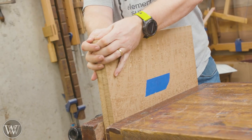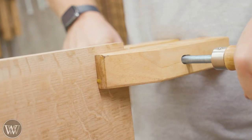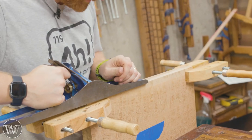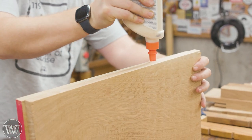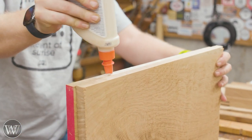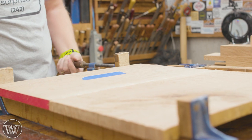First thing we're gonna do is laminate up the top. I have two pieces of quarter sawn white oak and we want to make them one. I'm gonna do this first because I want to have time for the top to rest so that it will reach its natural equilibrium together, and then I can smooth it out as a whole piece. So first thing we're gonna do is joint the edge. I put the two of them together so if there's any discrepancy in my plane it is a corresponding angle of the two and when they come together you get a nice, really beautiful seam.